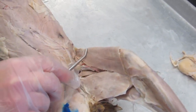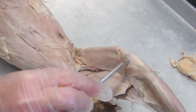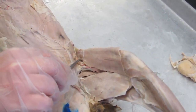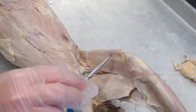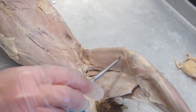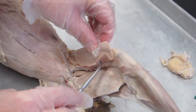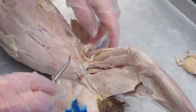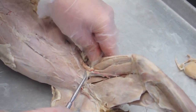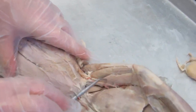The sartorius is an important muscle for flexion at the hip and at the knee. It's a synergist to the iliopsoas at the hip, and a synergist to the hamstrings group at the knee for flexion. We're going to reflect the sartorius now, and we've moved the tensor fascia latae muscle out of the way so we can see the quadriceps group.